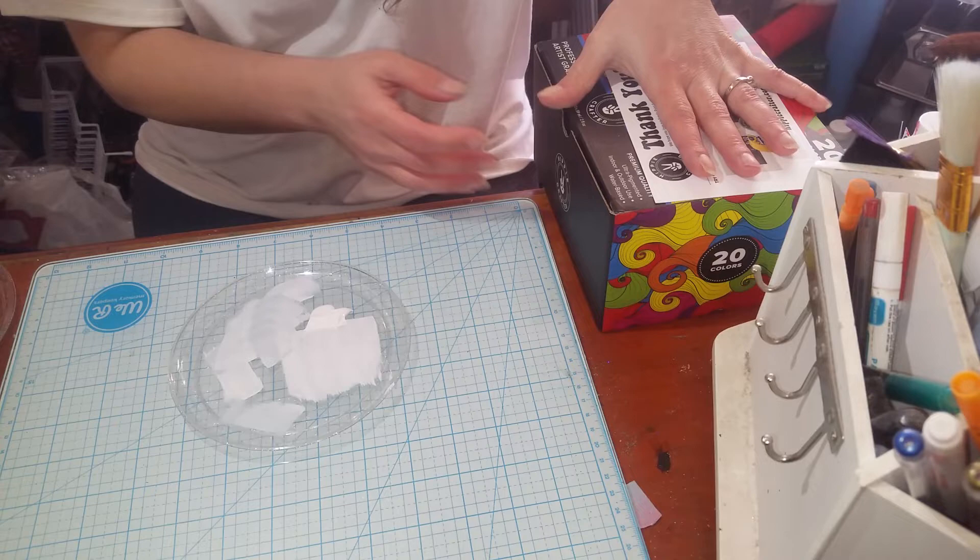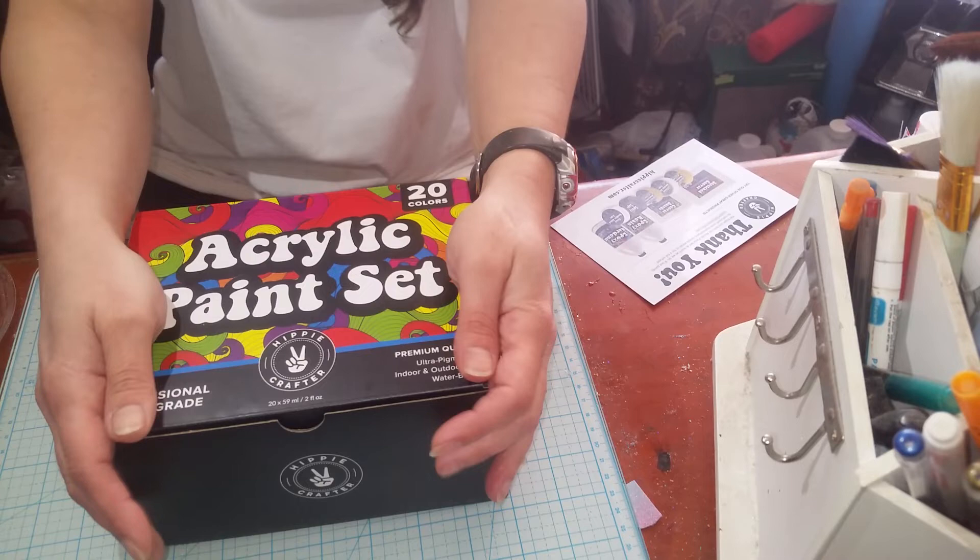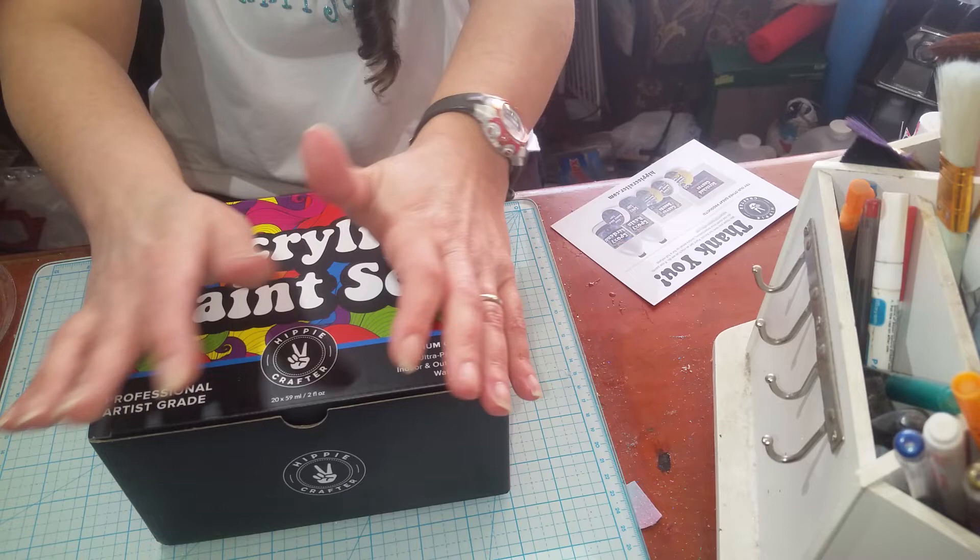I do have an epoxy that I really like, but hey, if I try something new and it's even better than what I have, I would make the switch. And their transfer tape — I really want to try that because I have yet to find one that I like, so I'm going to try that one next. Keep an eye out for those.